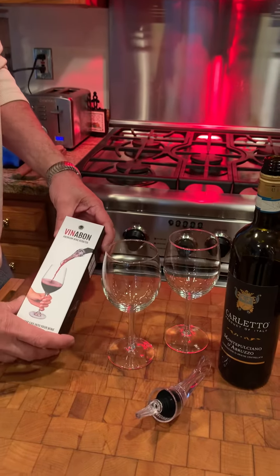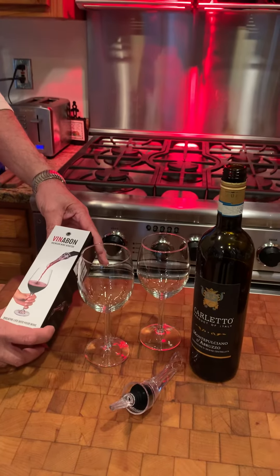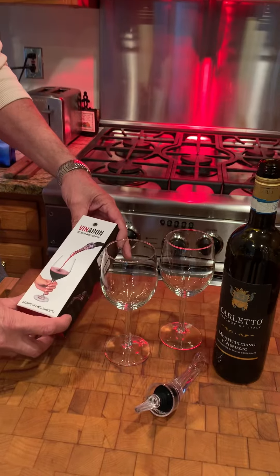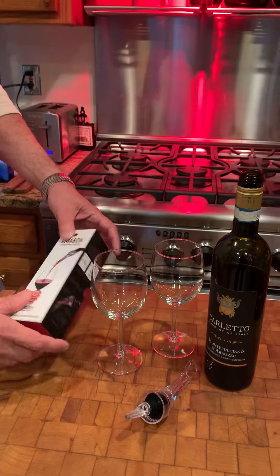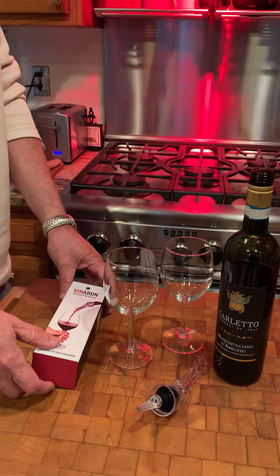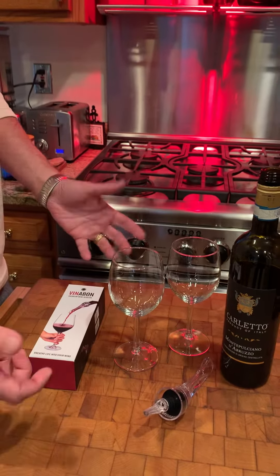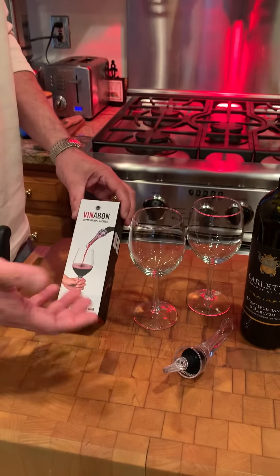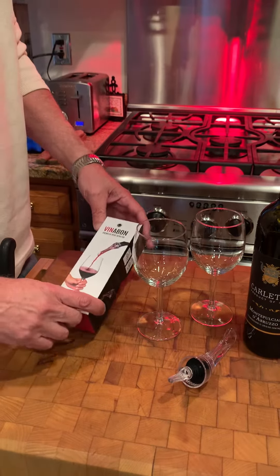Gun collector 007 here with this unbelievable find that I got on Amazon. This is the Vinnabon premium wine aerator, and I have to say I tried this thing last night and it's the best 14 bucks I've spent in a long time. If you like wine but are not really a connoisseur and normally get wines on the lower end in price, this is really something that's going to turn your $10 bottle of wine into a $50 bottle of wine.